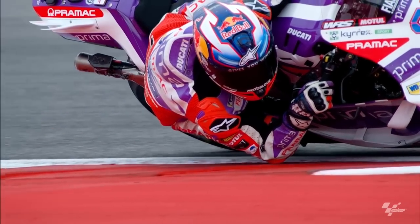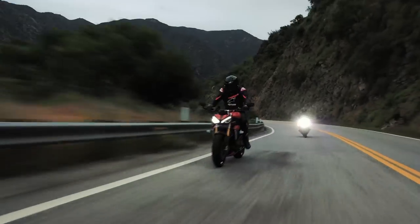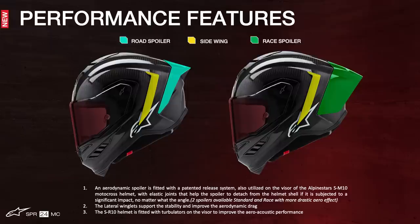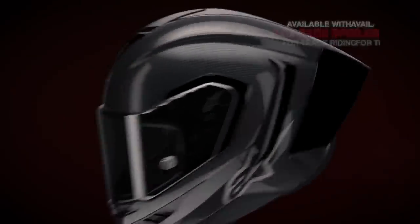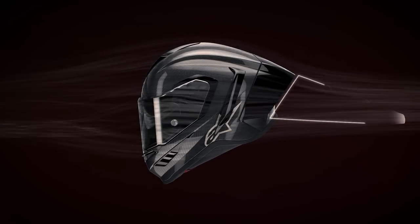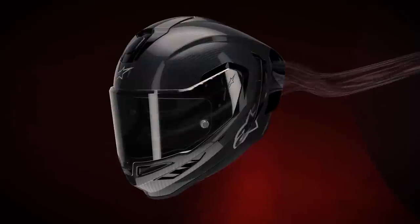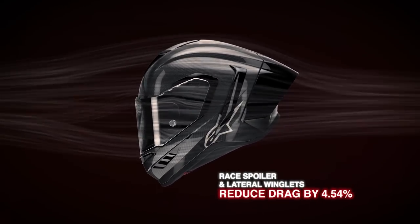This has made the SR10 already the helmet of choice by factory MotoGP teams for its top aero performance. The road rider will benefit too, with reduced strain on their neck at high speeds and low levels of wind noise. The SR10 comes with two separate aerodynamic spoilers — a standard and a longer race version — both fitted with our patented release system with elastic joints that help the spoiler detach from the helmet shell if subjected to a significant impact, to reduce potential rotational energy. Lateral winglets and a race spoiler provide an additional drag reduction of 4.54% versus the helmet in road configuration and significantly increase the helmet's stability — a difference that's even more pronounced the faster you go.